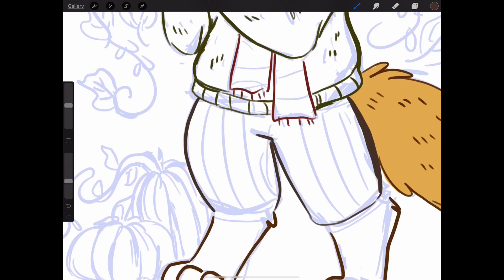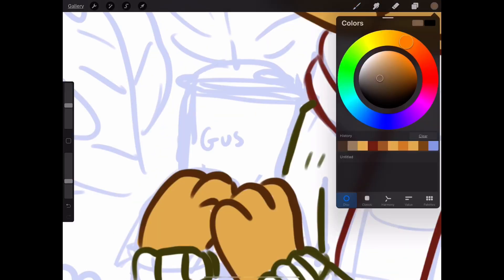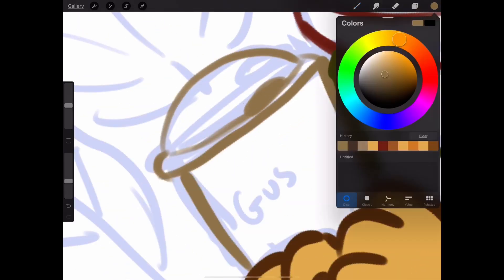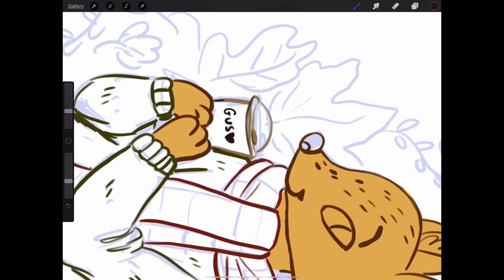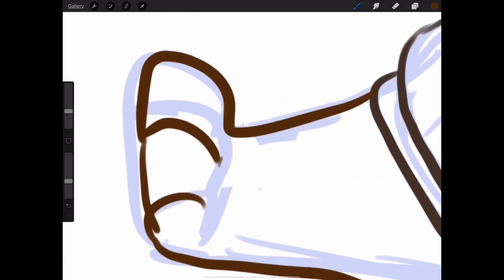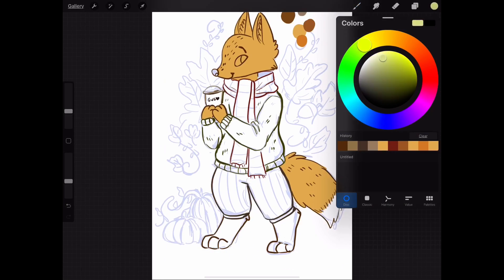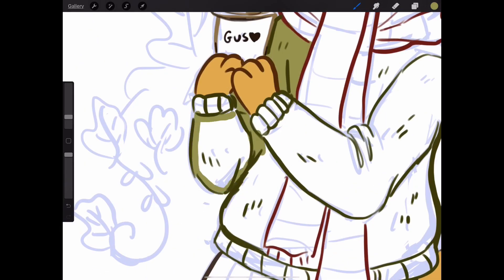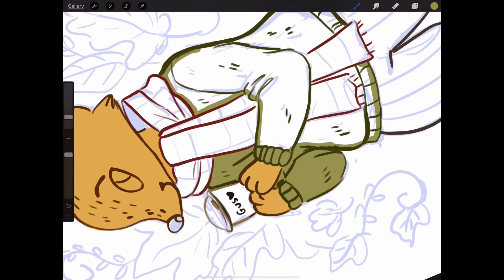Now I'm lining the pants, but I accidentally put the pants line art on the wrong layer, which caused me a lot of trouble going forward — but that's fine, we all make mistakes, just like Hannah Montana said. For Gus's little coffee cup, I decided to put a little heart on there, like he has some kind of love interest slash barista who put a heart on his cup. I like to have a story behind my art sometimes.